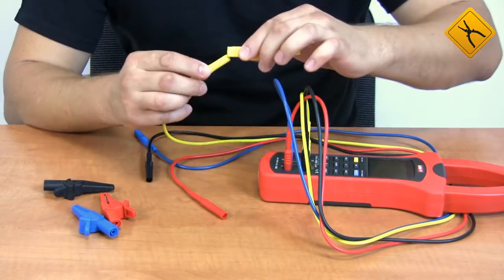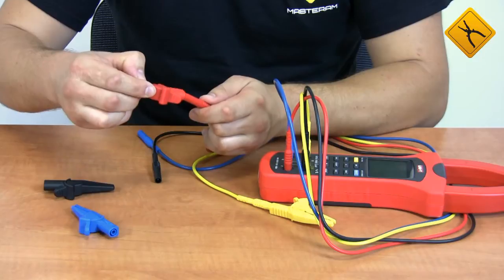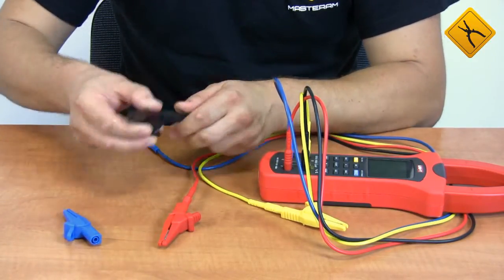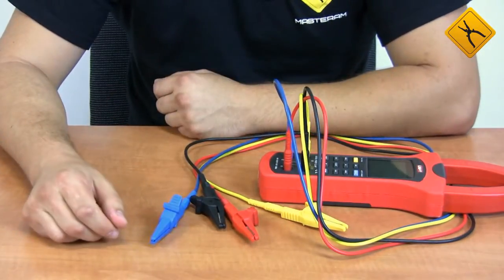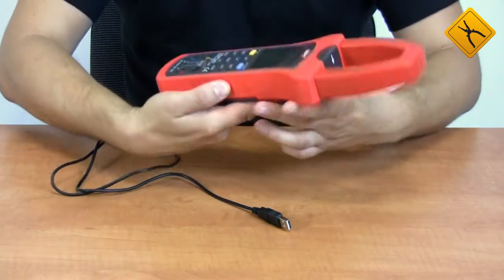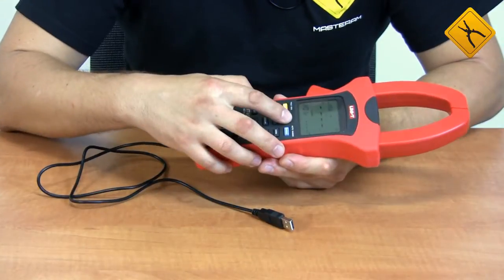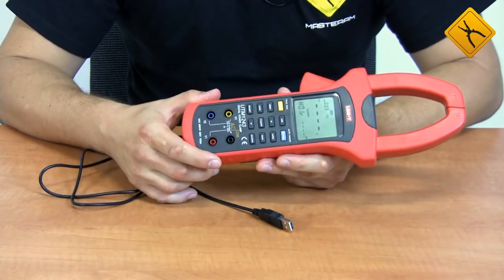Now we connect the alligator clips to the probes. The device is ready for operation. You need to connect the USB cable for data transfer, and to activate the data transfer function, you need to press the USB button. A PC connection is activated.